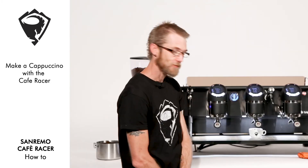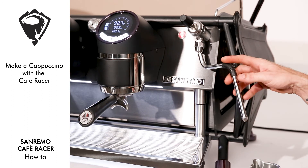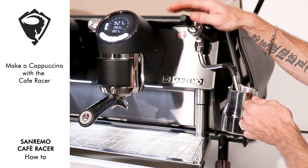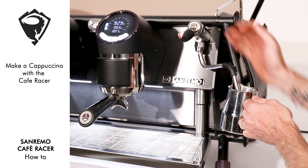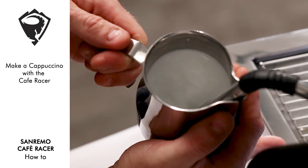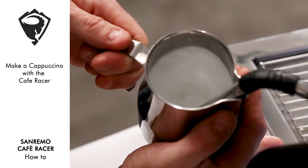Let's go and do our milk. Placing our wand just off-center into our jug, and switching on the steam tap. We slowly break the surface, and vortex the milk to desired temperature.